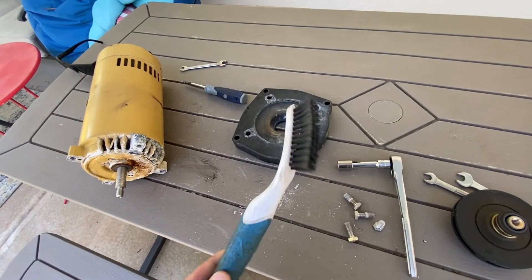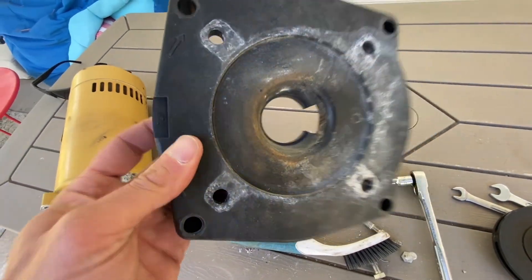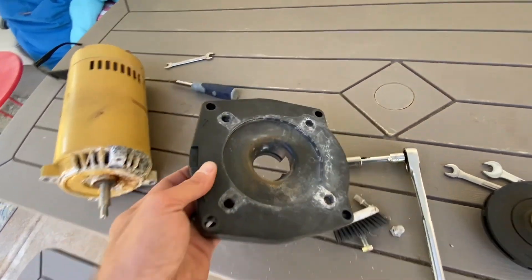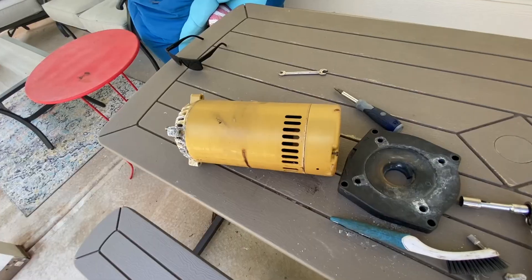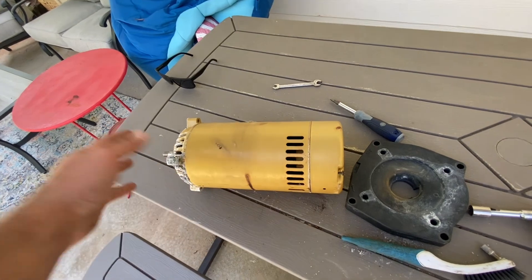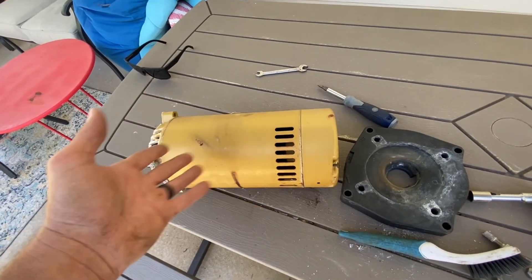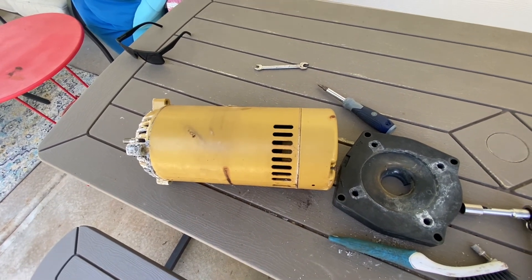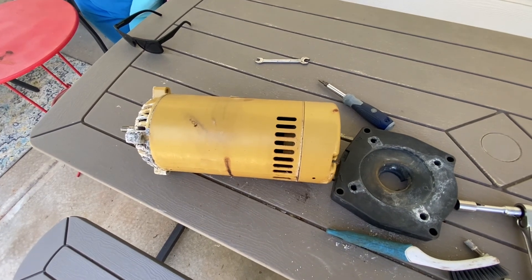I used this little stiff brush and just scrubbed it. I think that's pretty good. I've got the back put back on this motor. I'm going to put it in my basement — I still have the other booster pump I replaced. I'm going to see if I can get somebody to rebuild these for a lot cheaper than buying new ones, and then I can have them as extras ready to go when I need them again.